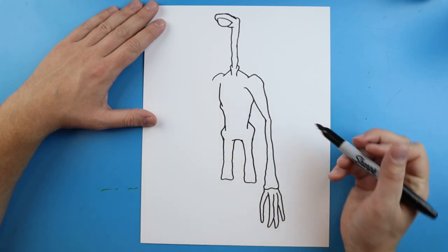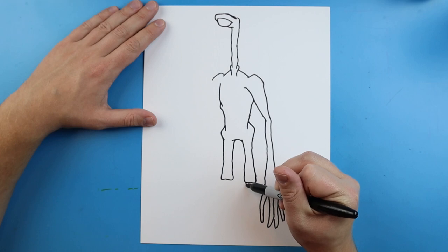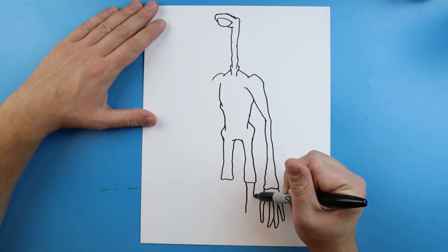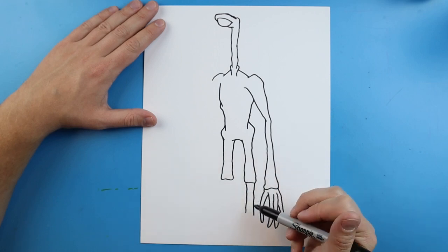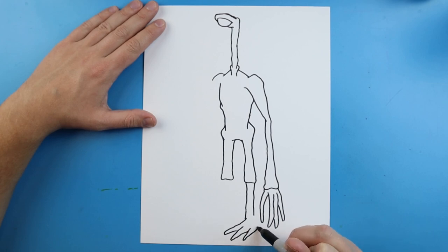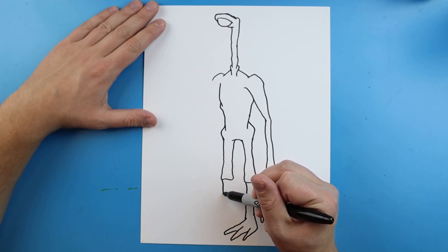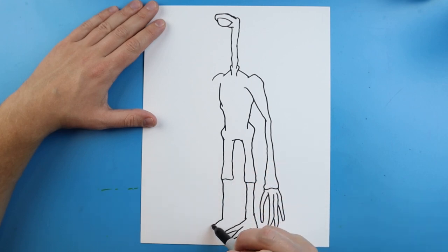Now just connect it right here. I'm going to make two skinny lines that just go down, draw a long wavy line out here, and add a couple of long toes. Do the same thing here — draw a long line that goes down and add some long skinny toes on here.